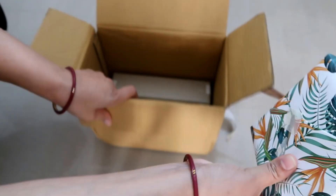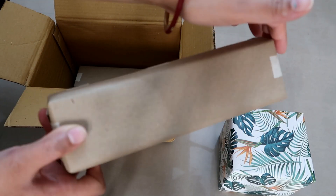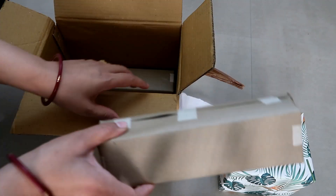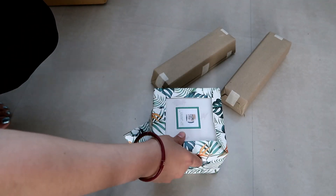Three gifts came from Lazy Gardener to me. I was going to sanitize them and see what came in this box. In this big box, these things came in three beautiful packaging.